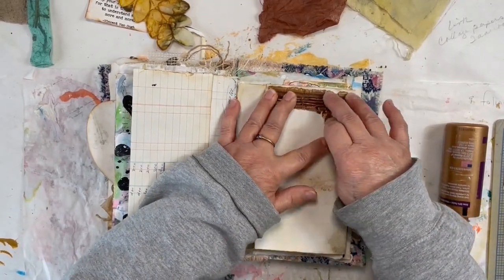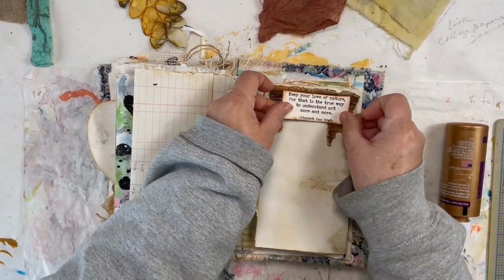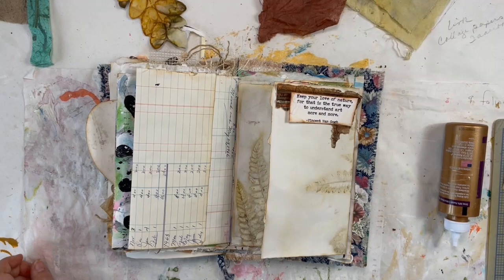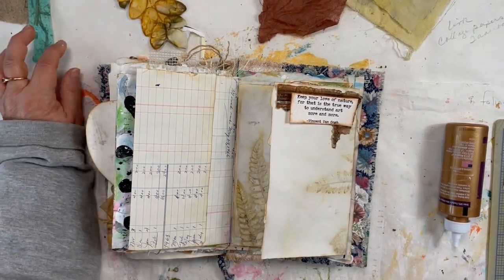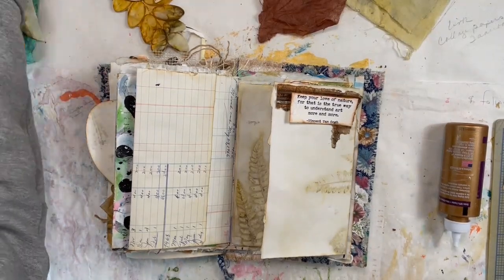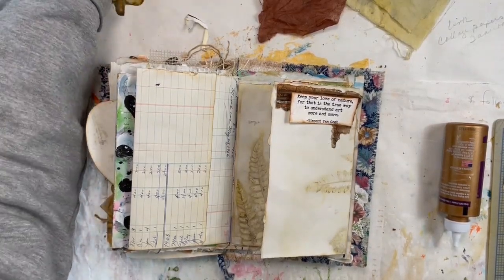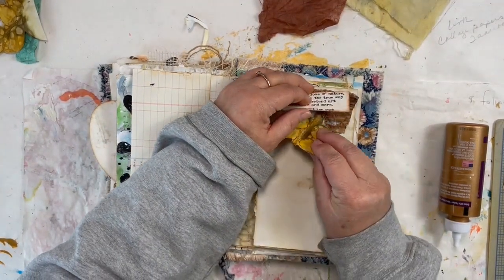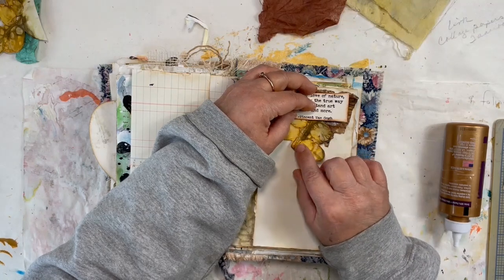We're going to put that there. And then I did find my nature quotes and it says, 'Keep your love of nature for that is the true way to understand art more and more.' I love that. Underneath that I want to put one of my scrap pieces of bristly locust that I echo printed, and I want to tuck that just right inside there.